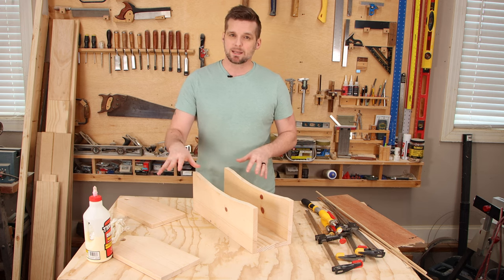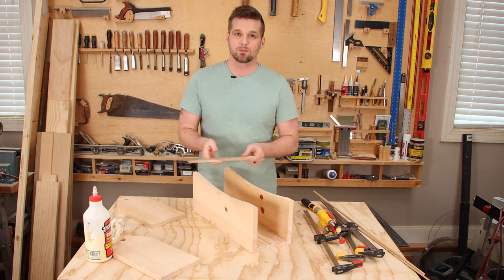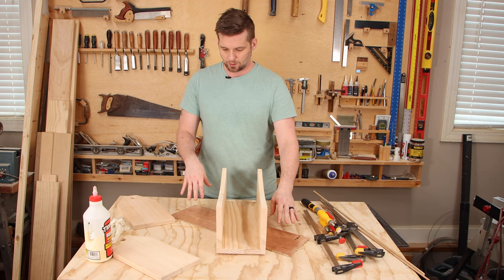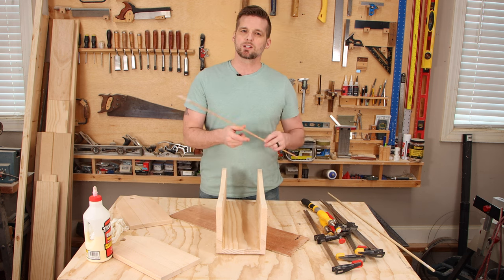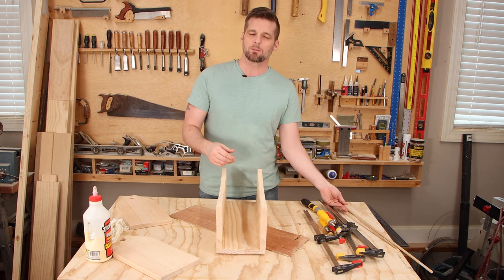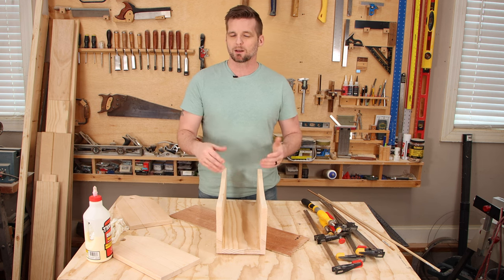One last thing before I put these end pieces on — I want the end pieces to sit lower than the actual body of the tote. So I'm going to put this on some three-sixteenths plywood as a spacer. If you don't have any scrap to use as a spacer like this, just take the quarter-inch dowel from the previous helicopter project, cut a couple pieces, and put them on each end to lift it up about a quarter of an inch. Just make sure it doesn't roll back and forth.